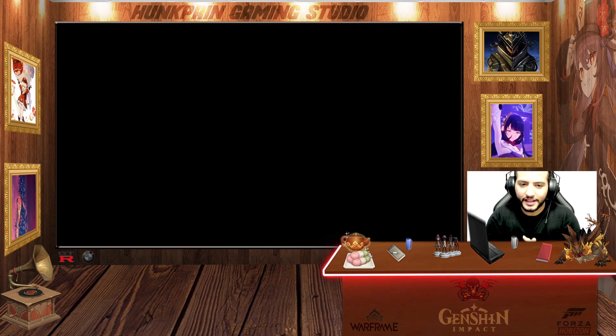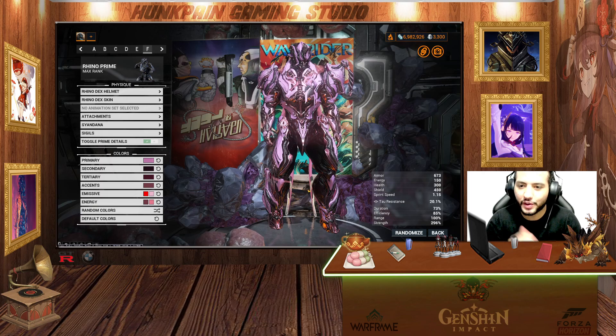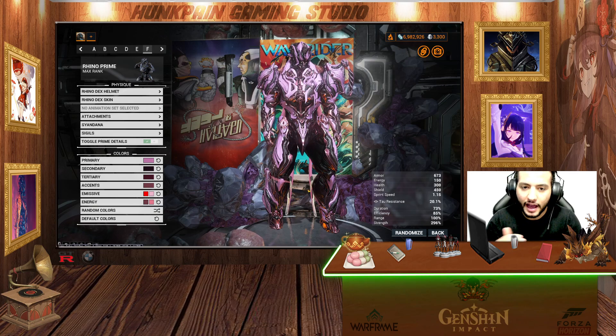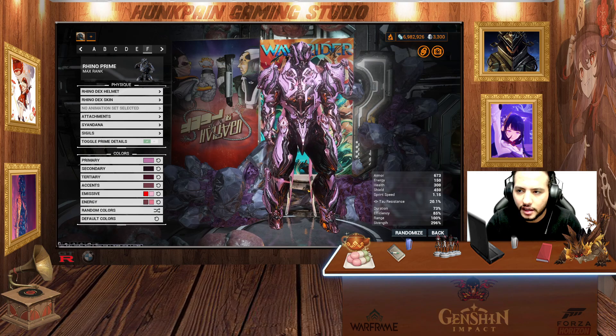I hope you guys like my fashion frame for Rhino. I want to say thank you so much to everyone that subscribed, commented, liked, and is sticking with this content. There's a Discord link in the description for you to join us. Let me know in the comments below what is your favorite fashion from all these six. Links to all the frame fashion episodes — Nidus, Ash, Mesa, and more — will be pinned in the comments for easy access. Thank you guys for watching, I'll see you in the next video. Bye for now.